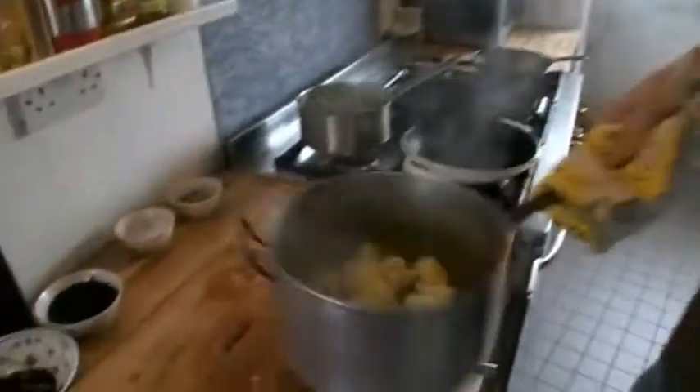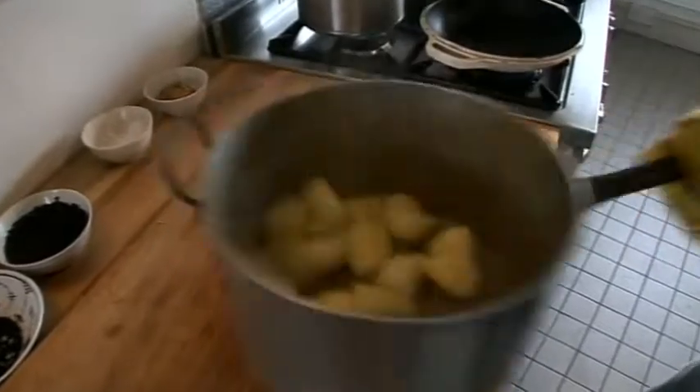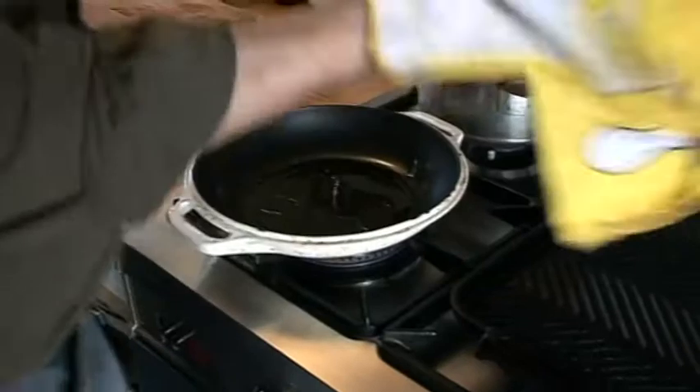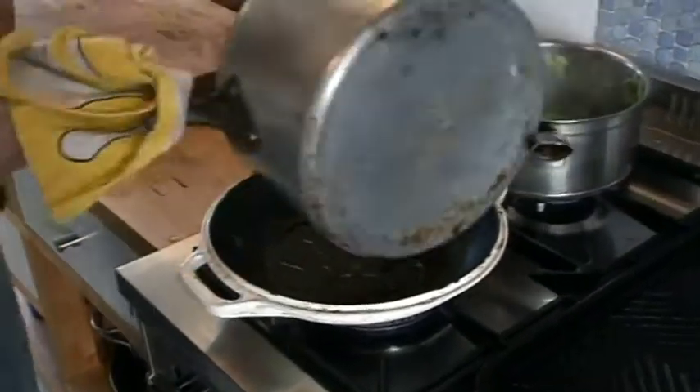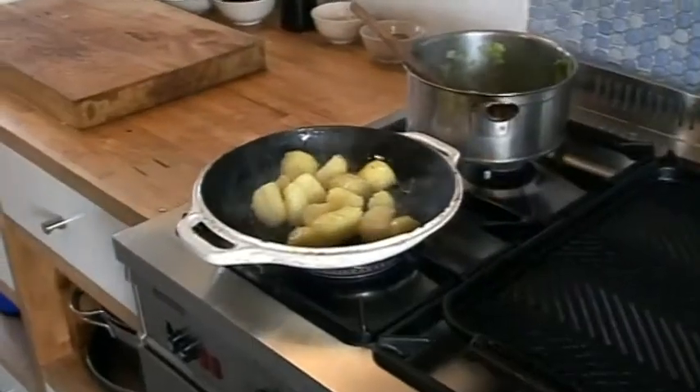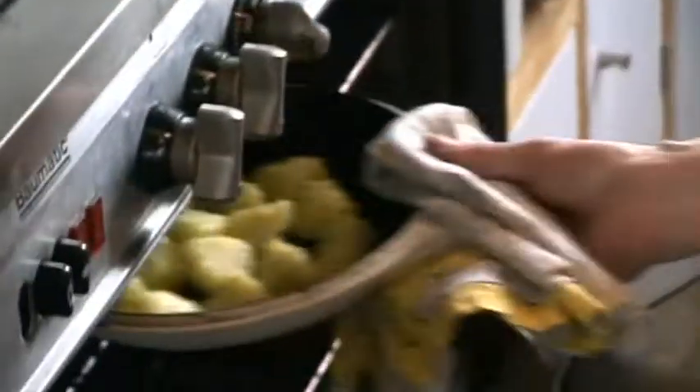They're parboiled — just rough them up a bit in the pan. Nice hot pan, a bit more rapeseed oil in it, and the potatoes go straight in. Wipe those into a really hot oven.